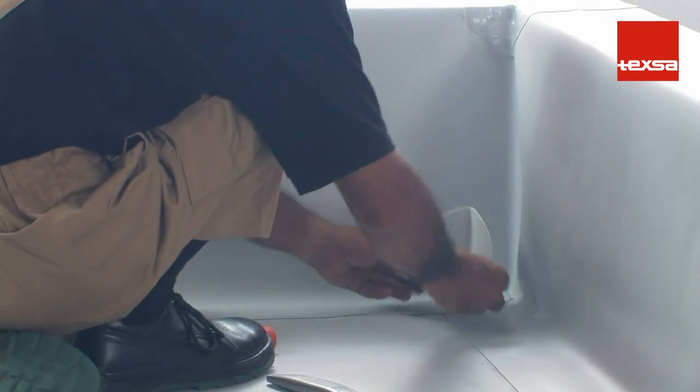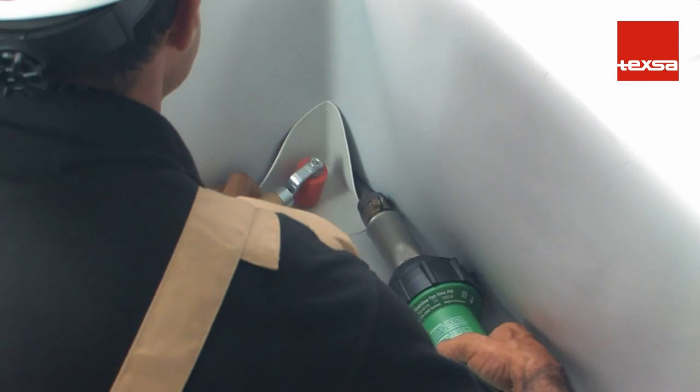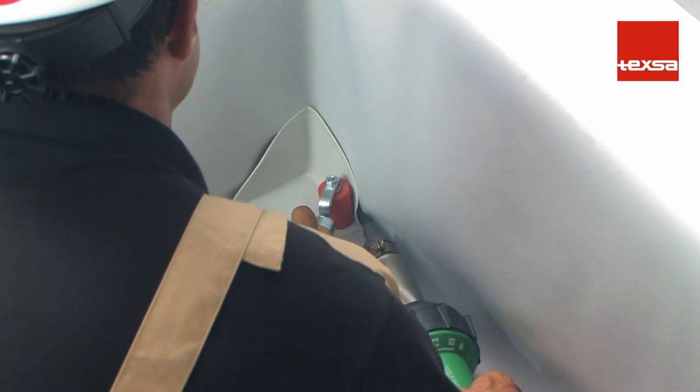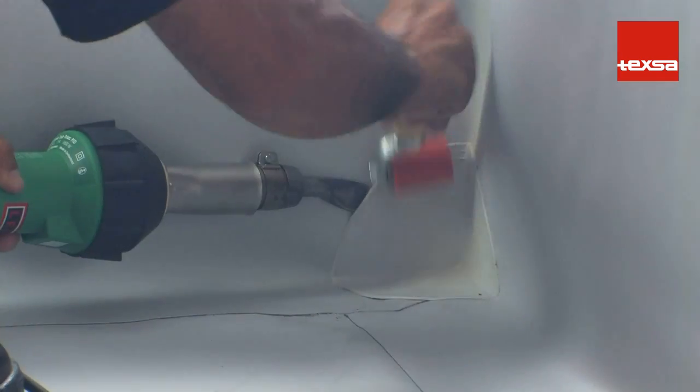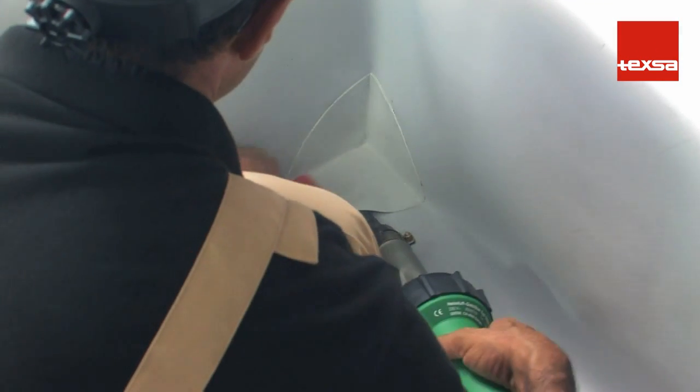Position the prefabricated corner. The installation is much faster and simpler using prefabricated corners. In the absence of a prefabricated corner, one can be made by hand from non-reinforced membrane.